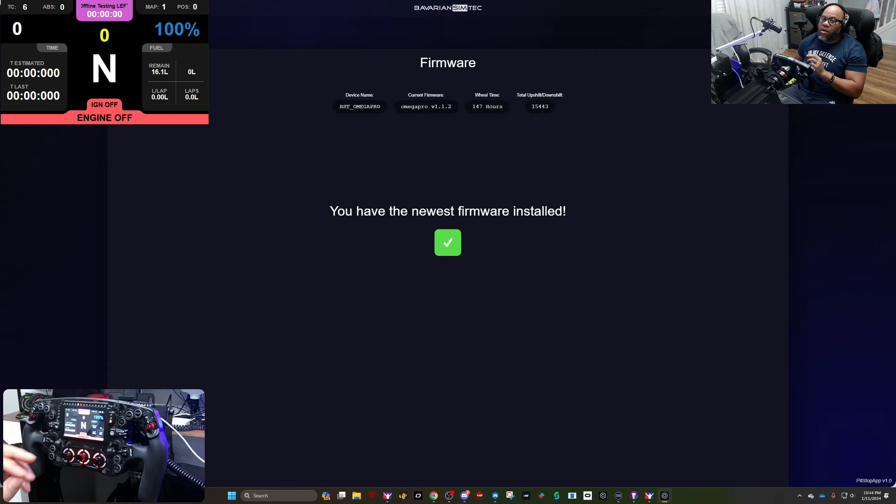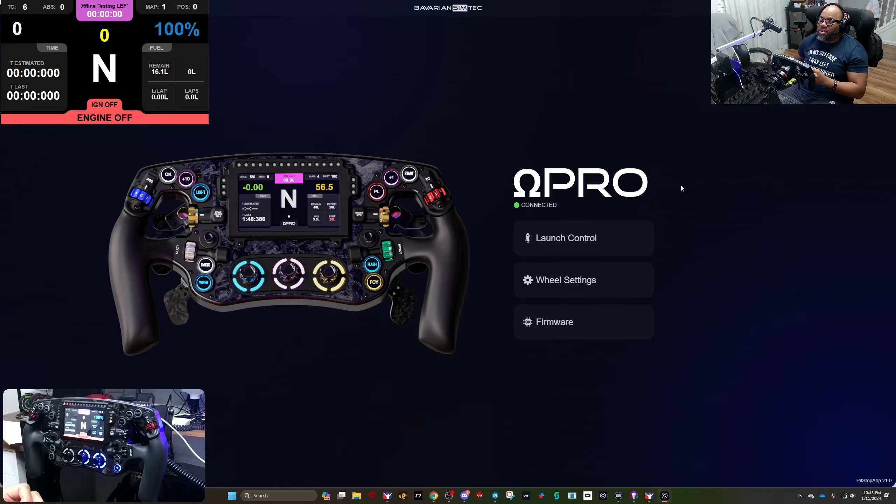This app currently only supports the Omega Pro — the Omega One is not currently supported. I know in the future they're looking to get that wheel in here as well, though it may not support all first-edition features. This is no different than companies like GSI, who have SimOS — some of their earlier wheels don't work with it, but their newer ones do. I'm glad Bavarian Simtech are finding ways to innovate in a short period of time.